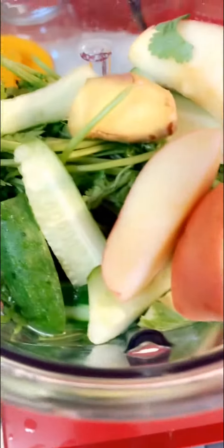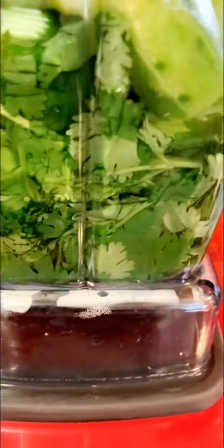I am making a green smoothie with Fuji apples, ginger, and fresh cucumbers — all from the farmers market. I'm also adding fresh cilantro, and my liquid base is fennel water.